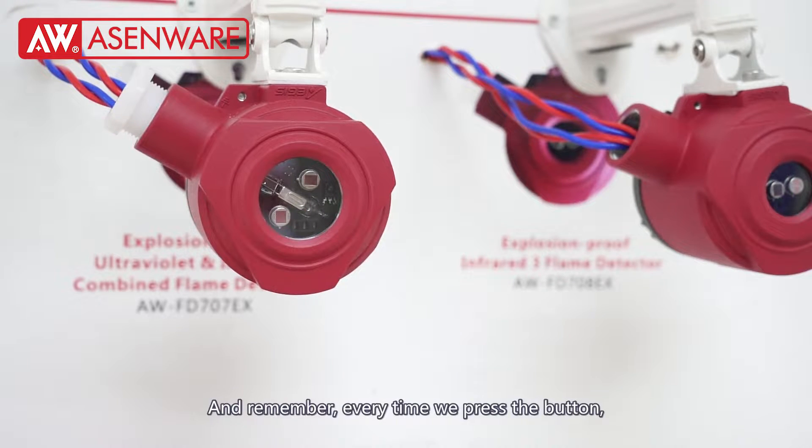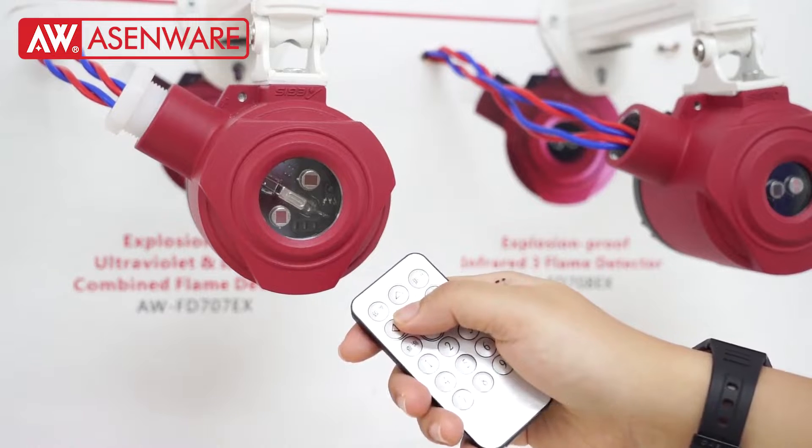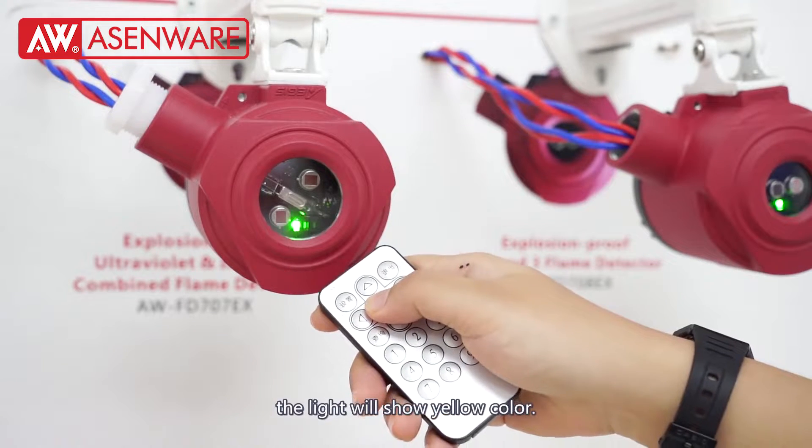And remember, every time we press the button, the light will show yellow light.